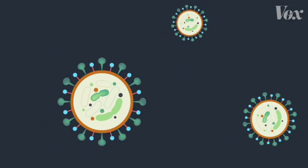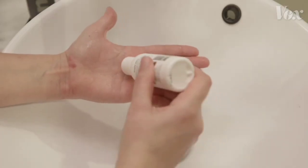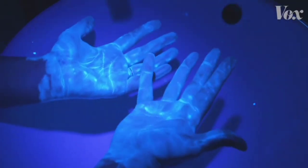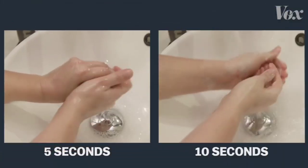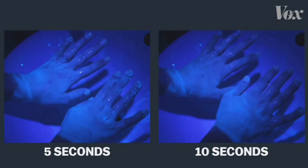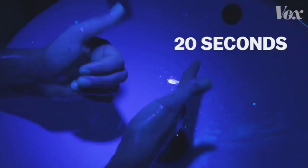But it takes time for this effect to happen — 20 seconds to be specific. To show why, we ordered this lotion that mimics viruses and their fatty layers. It glows under a UV light. If you just rinse your hands under regular water, nothing comes off. If you wash with soap for just 5 seconds or 10 seconds, your hands are still covered — the virus is still there, able to get you and others sick. But 20 full seconds, and now the soap is actually destroying the virus.